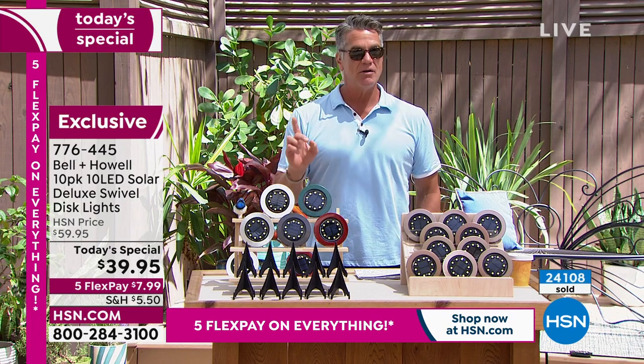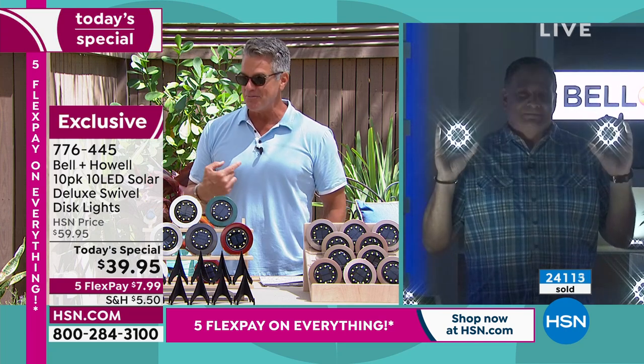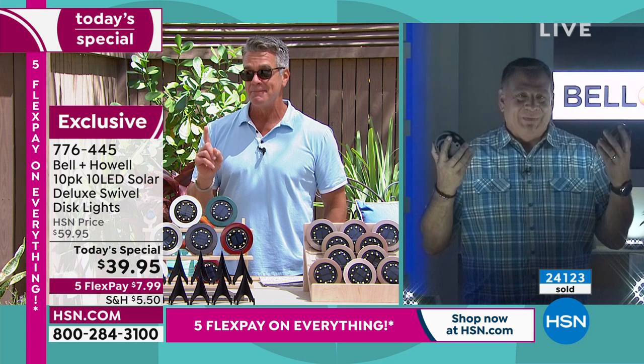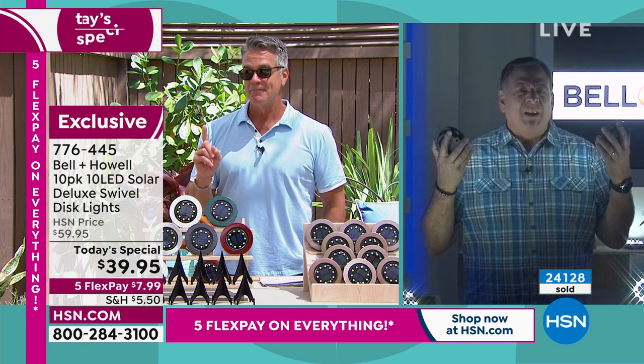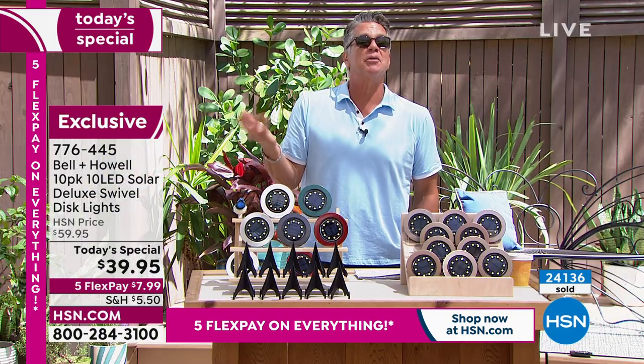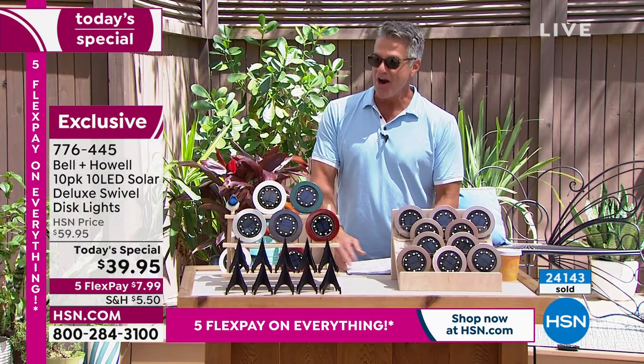Mr. Caputo, it's been a pleasure spending the bulk of my afternoon with you. Take a break — you're back on at 7 or 8 p.m. Again, if you want to grab them, they're exclusive here.